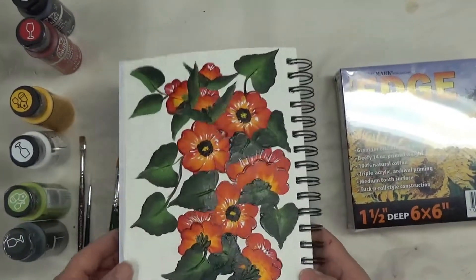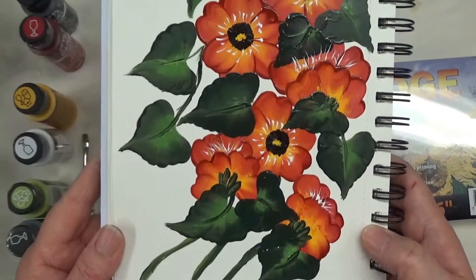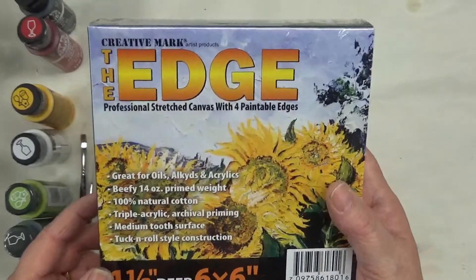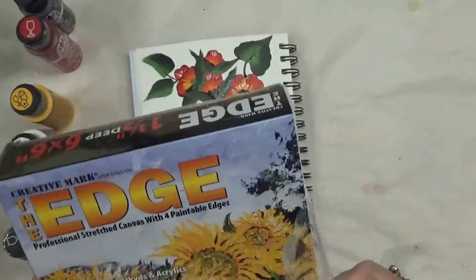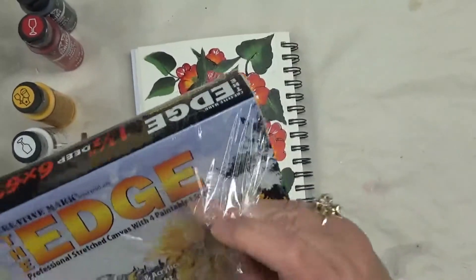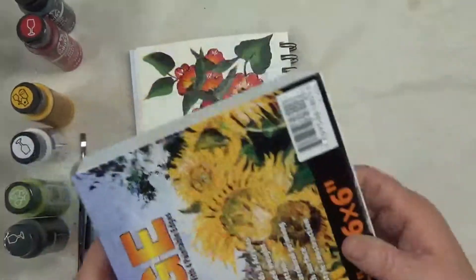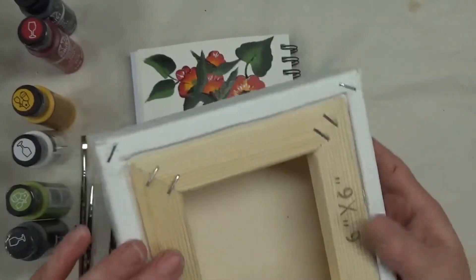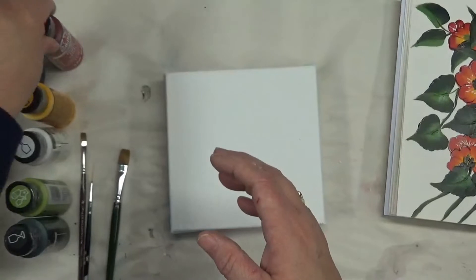Hi there, this is Amy. Thanks so much for stopping by tonight. I'm going to show you how I painted this particular design on one of my small canvases. This is 'The Edge' by Creative Mark artist products. I love these little canvases — they're small, six by six, one and a half inches deep, and just a really nice, sturdy canvas.